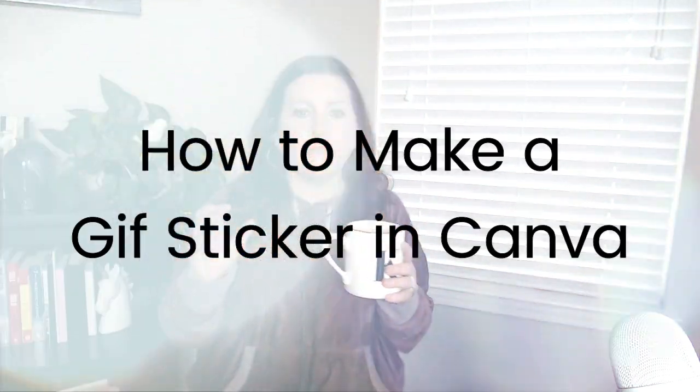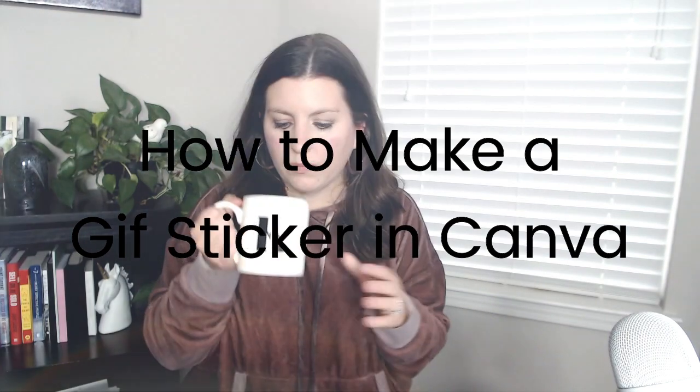I'm so excited about the GIF stickers, you guys. Do you love using GIFs just as much as I do? If so, how would you like to make your own branded GIF stickers? It's so super easy, and I'm going to show you how.